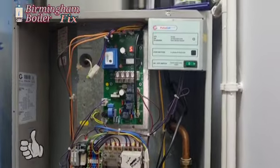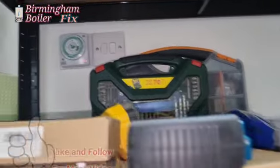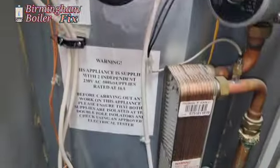Right, another Gledhill we are working on. Guys, this is important: get a professional out to repair your heating system. This water heater is not heating up the water enough.